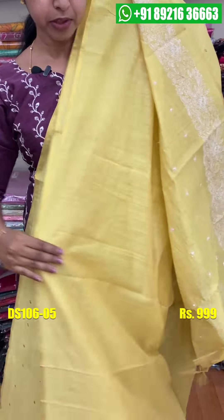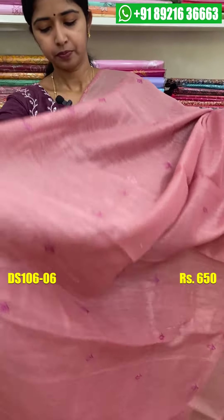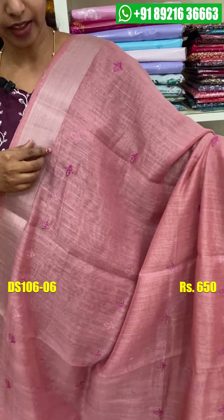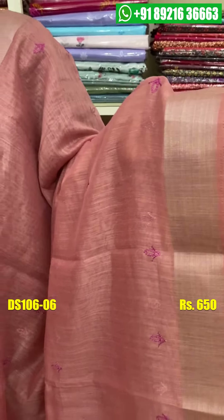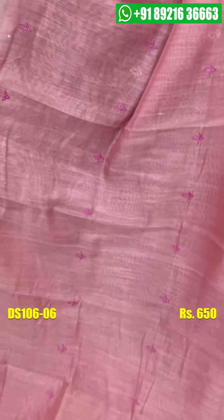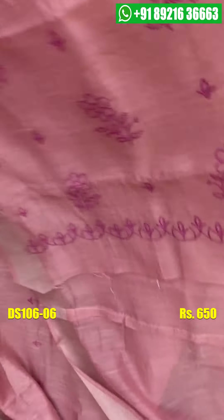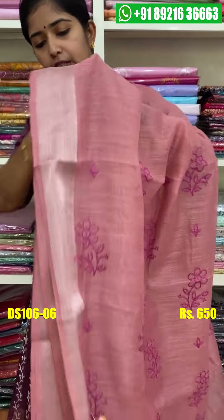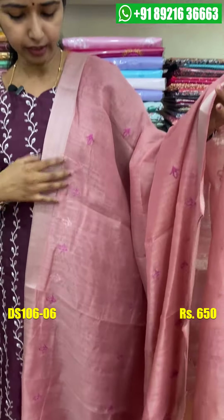If you have a blouse piece, it will work well on the body. If you want something a little different, it will work as a set. It will work in a dark shade with a pink shade — it will look like silver, or even a black shade. It is simple with a little heavy work. If you want a blouse piece, it will be plain. You can wear it as a daily variety. The price is 650 rupees.